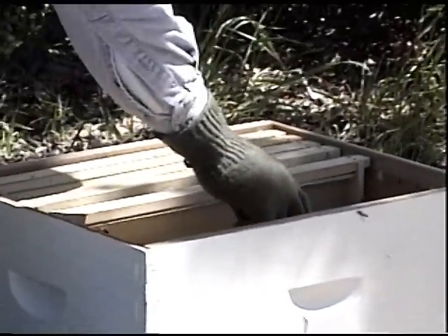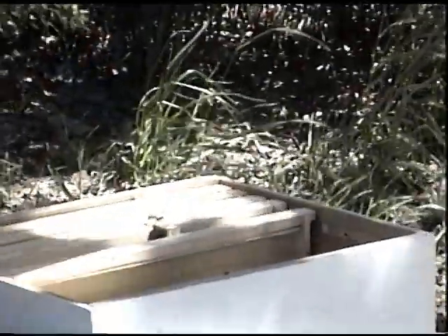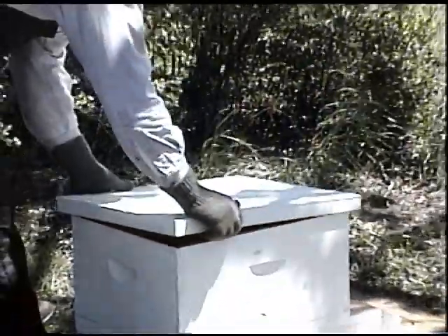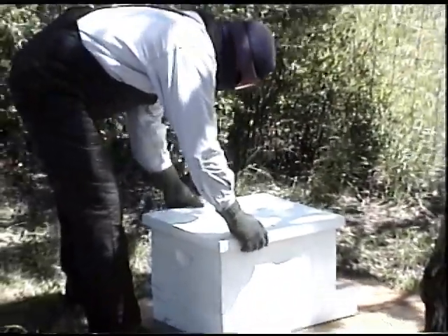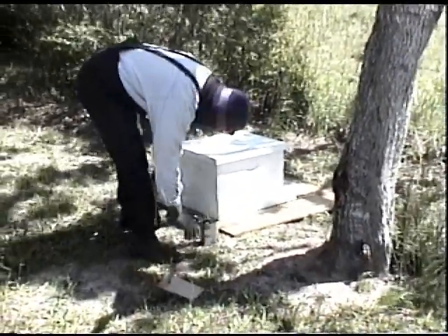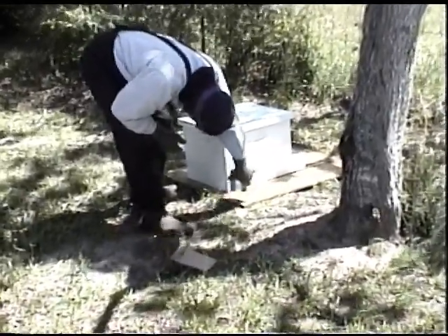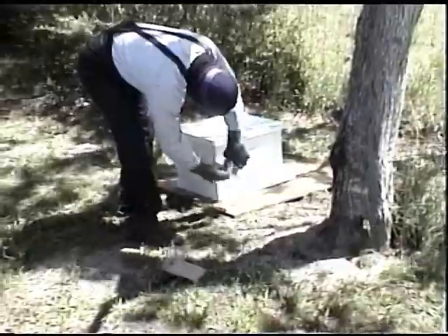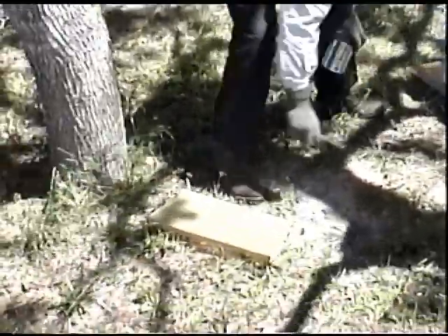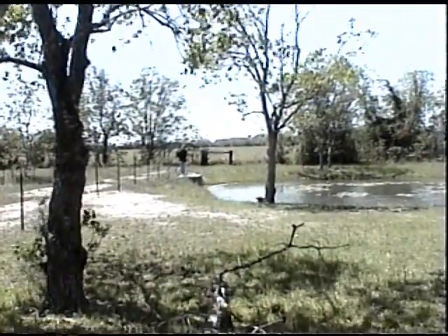We should have plenty of room to get out. I think I'll take all this sugar solution. We're ready, Amy.